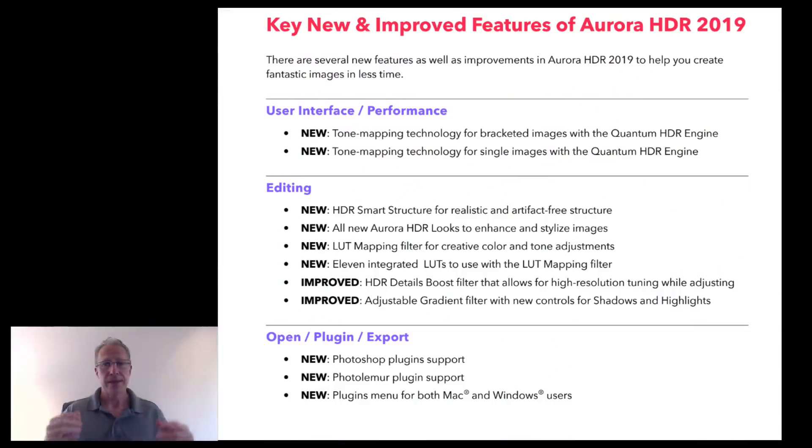The first thing you'll hear about is the Quantum HDR Engine — that's a brand new tone mapping algorithm and engine creating HDRs under the hood. That's where a lot of the change has occurred. Last year I was amazed at how natural the results were, and they're even better now. This is an AI-powered engine, and they spent years in their AI labs at Skylum Software developing this algorithm.